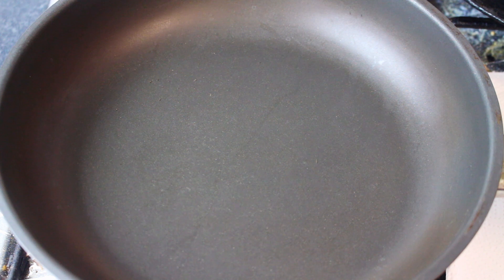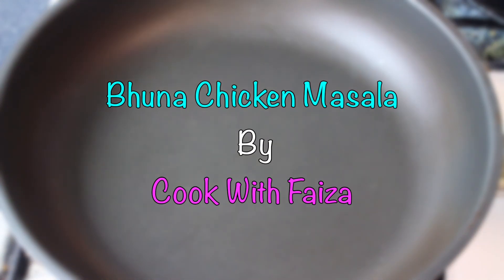Assalamualaikum. Today we are going to make a very tasty variety of chicken — it is called Bhuna Chicken Masala.